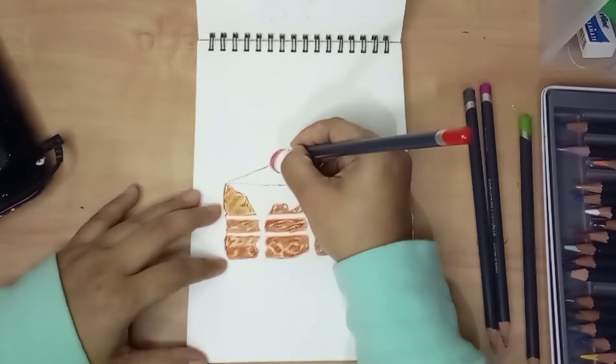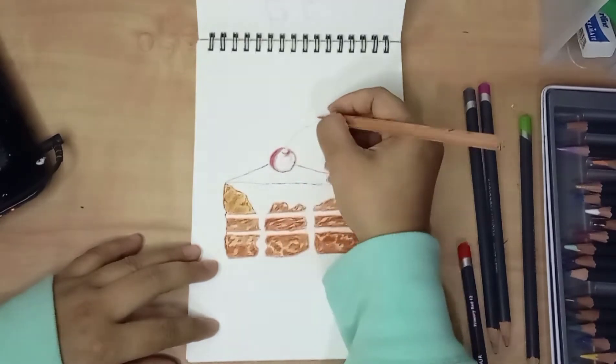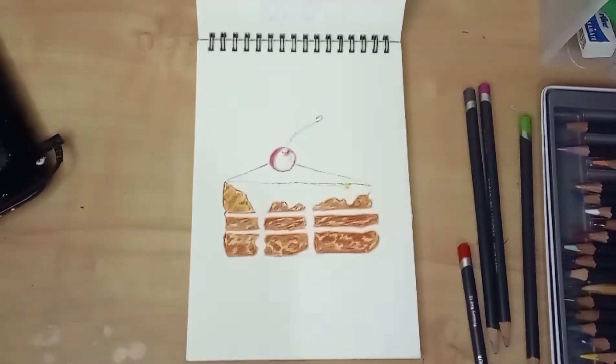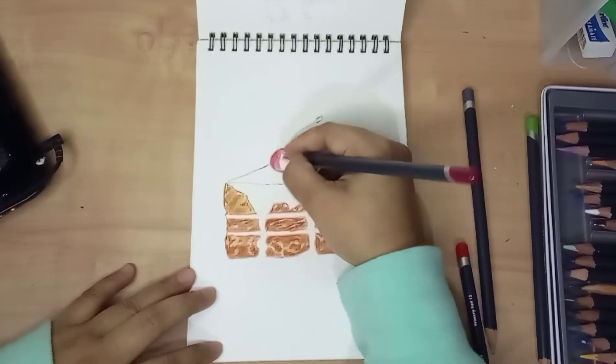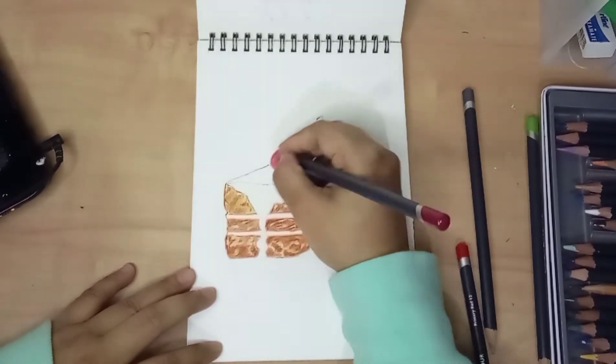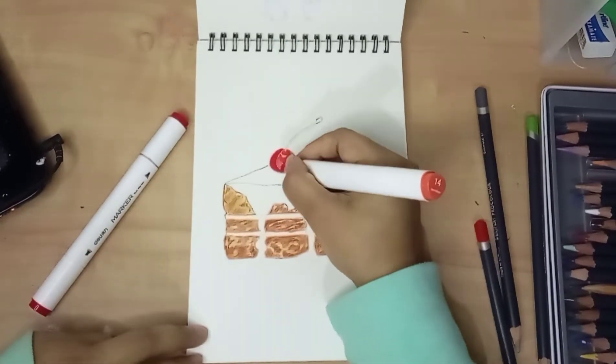I went on to the top of the cake. I colored the cherry with a primary red colored pencil and covered the whole surface. Then I layered the color using a red marker to create a more intense color.